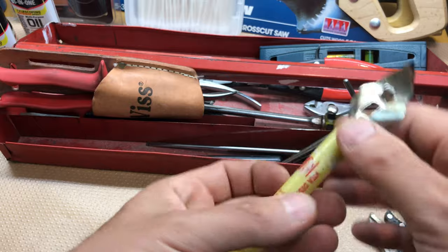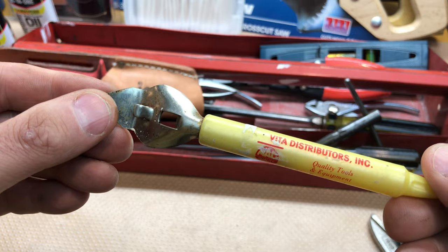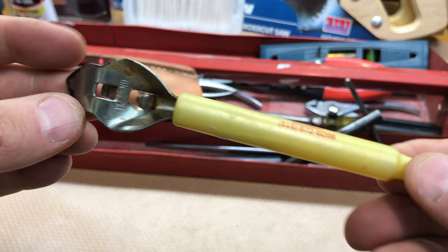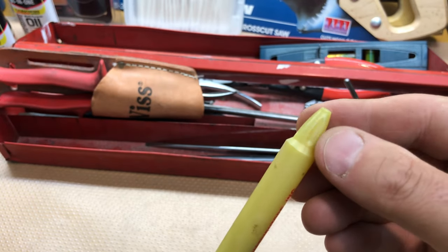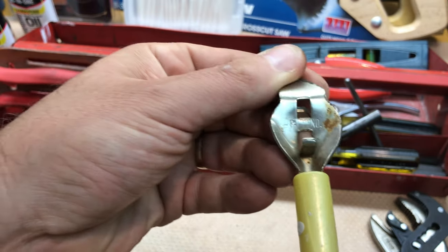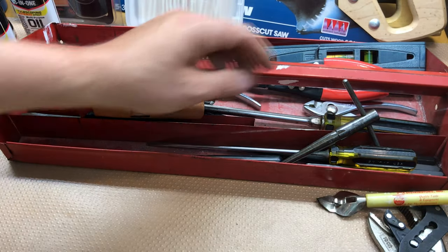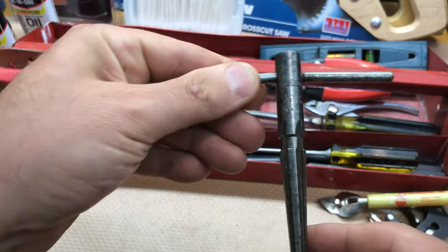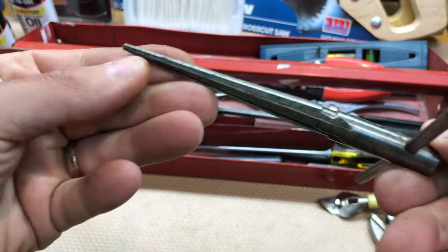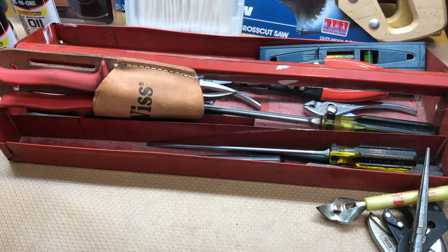Look at this little bottle opener - how cool is that - MAC! Looks like a MAC dealer was giving these out at some point. I don't know if it's missing something on the end, but I would love to clean it up and crack a few cold ones with the MAC bottle opener. Then here - Blue Point - look how nice this is, a nice little reamer in great condition, super sharp. Just good quality stuff.